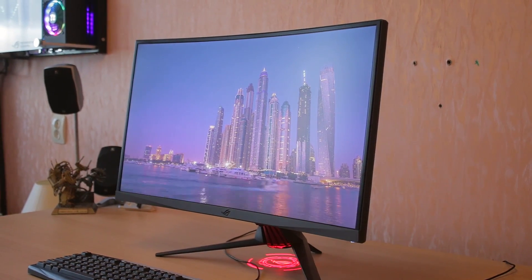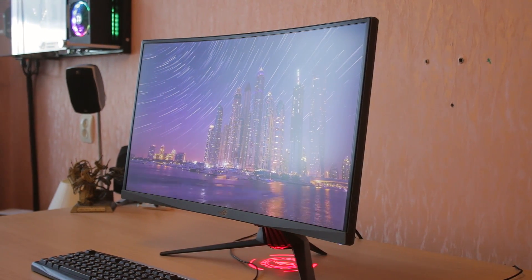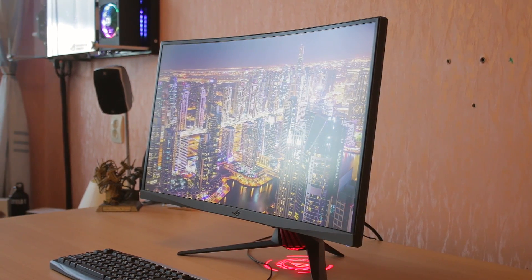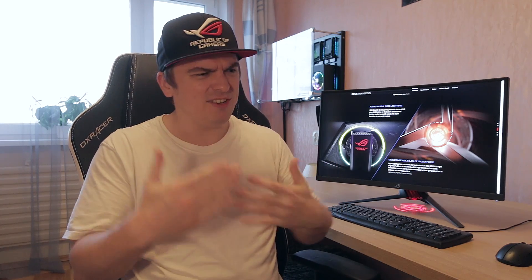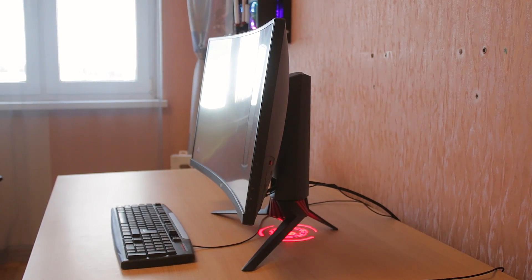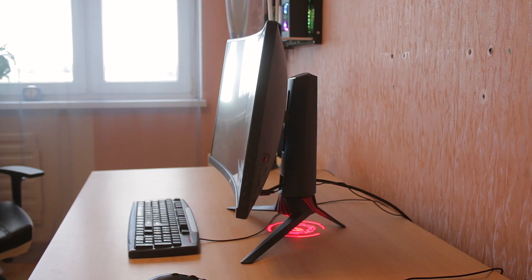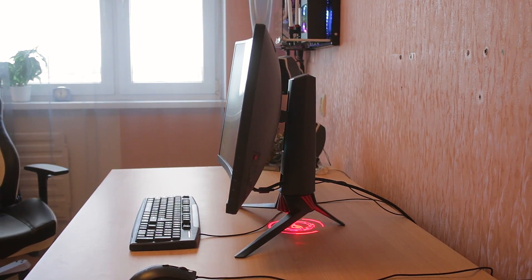Moving on — it is a curved monitor with a curve rating of 1800R, so it's a regular curve. It's not a really huge curve and not a really tiny curve — it's the middle point of curvatures. It's a really nice curve if you're into those things. But personally, I don't feel anything that special from curved monitors. I don't feel that immersed thanks to this small curvature. I actually kind of don't even like curved monitors, because if you're sitting a little bit off-center, the picture gets a little distorted.